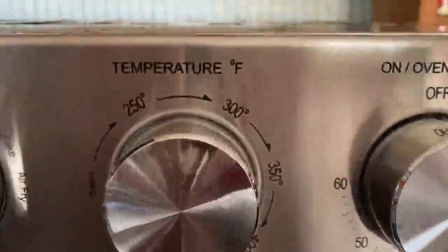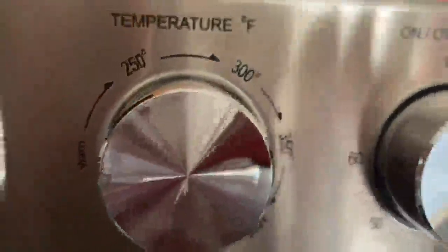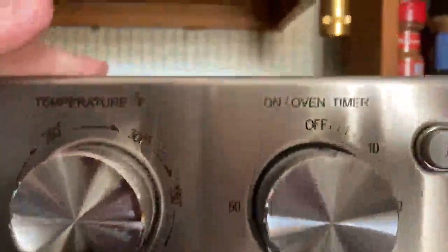My English is so good today. Anyway, the temperature goes up to 450 — most of these ovens go up to 500, I believe, but this one only goes up to 450. There's plenty of ventilation on the sides and the top.